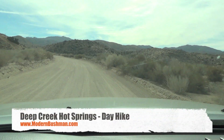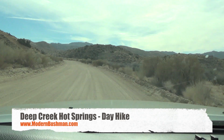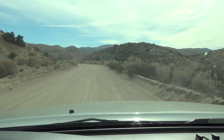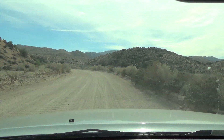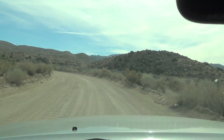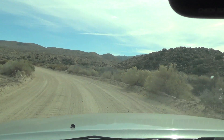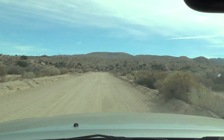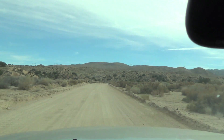Today I'm in Hesperia, California and I'll be doing the Deep Creek Hot Springs Trail. The trail itself is only two miles in and out, but at the end of the trail is supposed to be a naturally occurring hot spring, so I had to check it out.